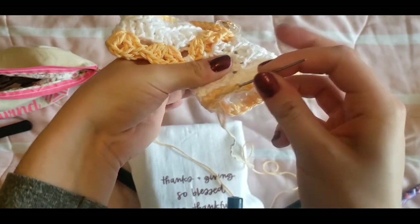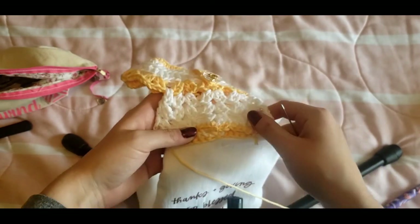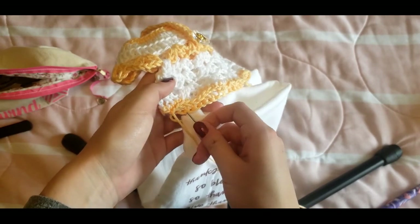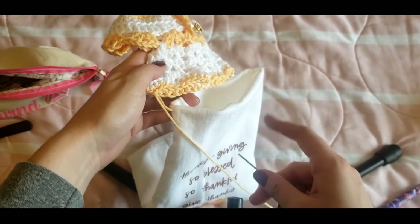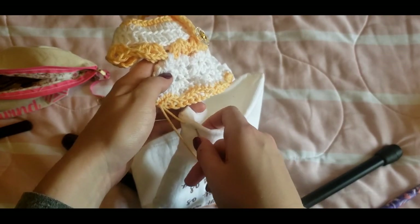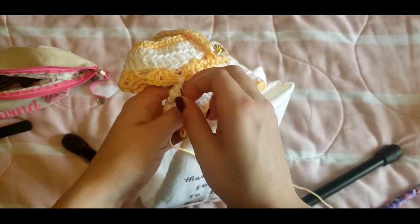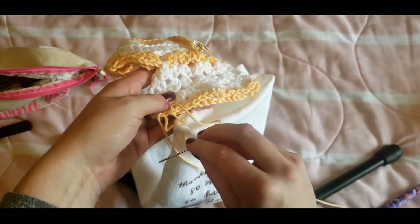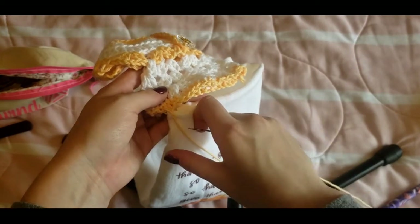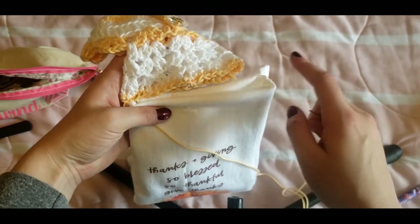We've attached the starting point. It's going to be hard to film this so bear with me — it may be better to listen than watch at this point. On the front of the towel, go in and keep your stitches the same length apart as they are on the crocheted piece. Go up through the next stitch on the crochet piece, then before you pull through, go back under — that's the whip stitch. It helps to have some previous experience with whip stitches.